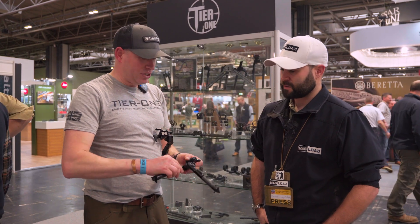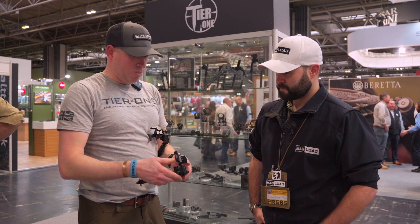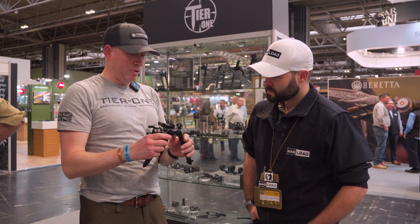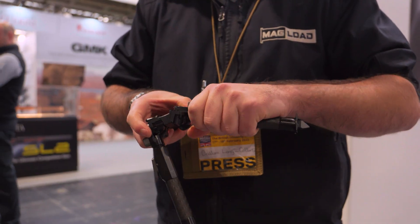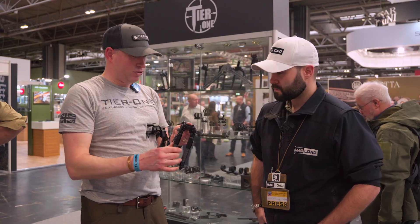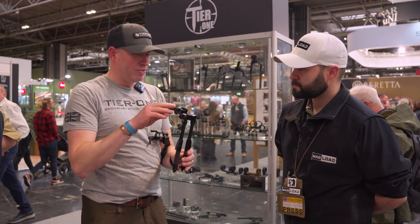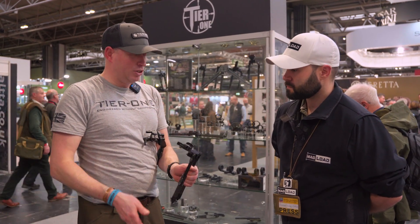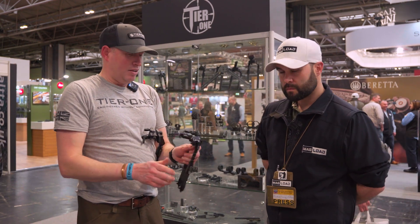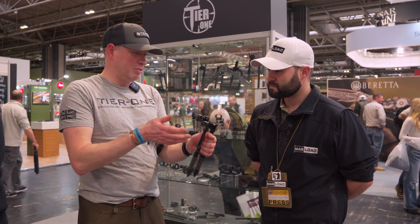It incorporates what we feel are the best features of both of them, so it's still lightweight and compact. It's quite unique — we've incorporated a lot of movement in what we call the pelvis here. Basically you can go from a truly vertical position if you need to get really high, or tactical guys can use it almost like a monopod or a hand mount.